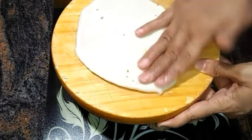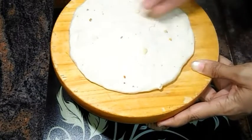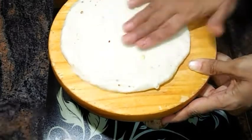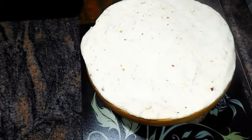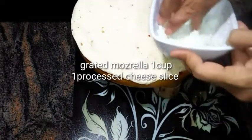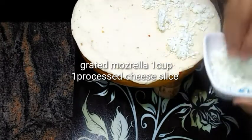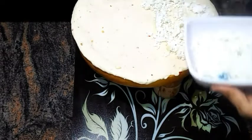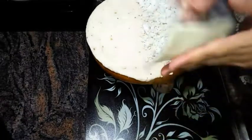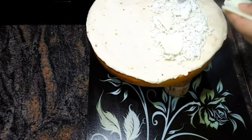Now spread the dough with your hands into a large round sheet. Once it's done, spread grated fresh mozzarella over it. I'm also adding in one slice of processed cheese over here.